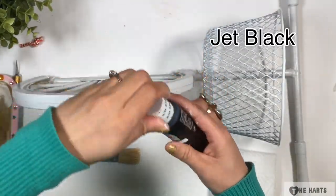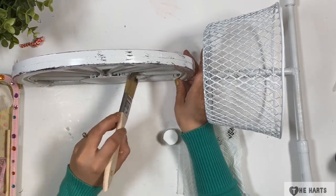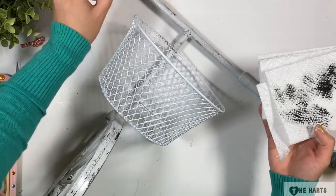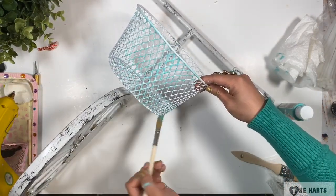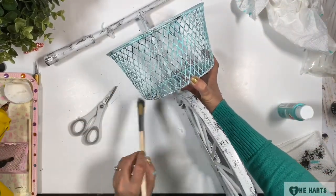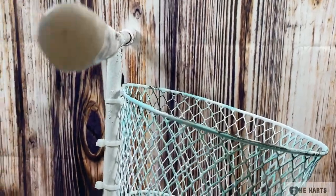Then I use jet black acrylic paint to give it a distressed look using a dry brush technique. Then I use K West acrylic paint on the basket — this is optional, you can use any color that you like. One tip: you can paint the basket first before you attach it to the bike. Then I also distressed the basket using the jet black paint. I cut a small circle from a foam board to cover the handle and distressed it too.